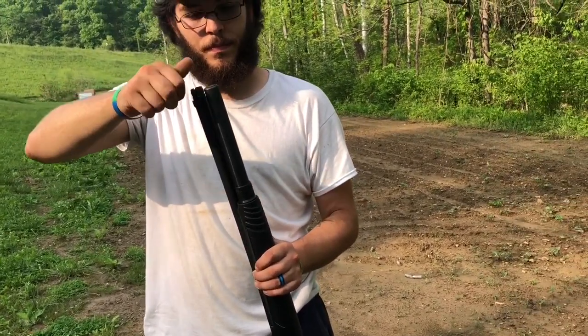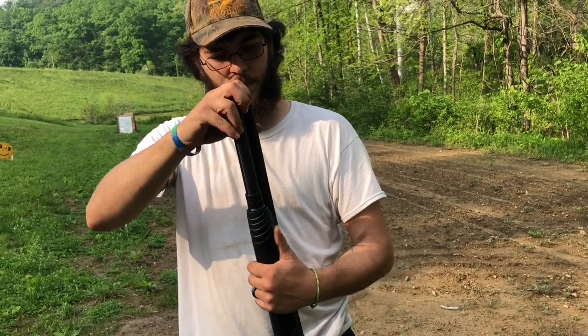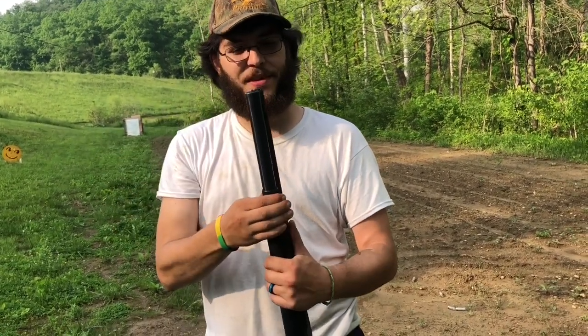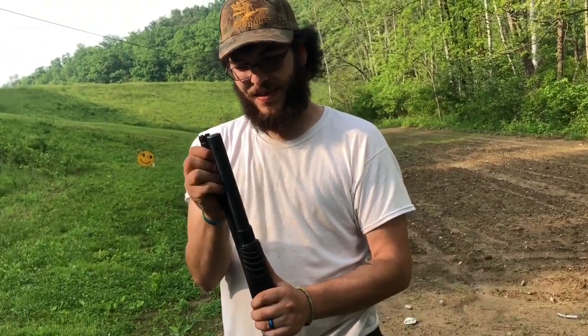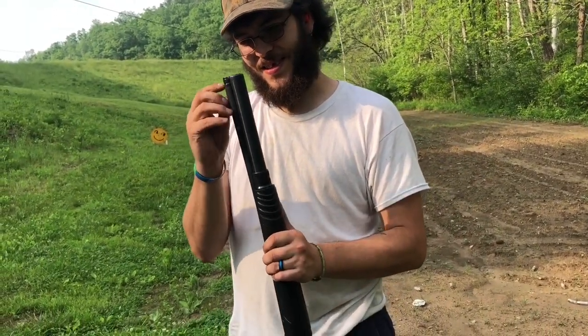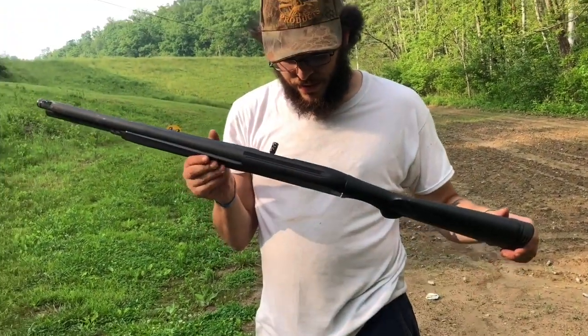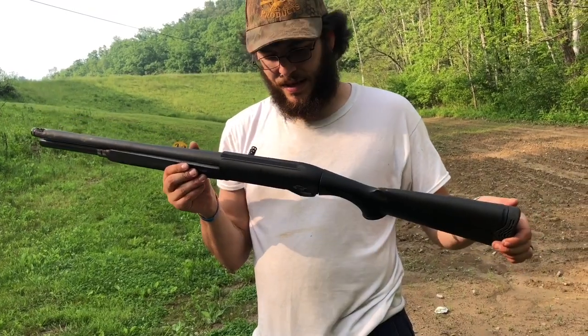The guy who sent it to us did say we could blow it up if we want. We can't even get it to run right now, but I don't want to blow up a gun we might be able to make run. That said, I guarantee it wouldn't be a little pop — there'd be pieces flying everywhere.